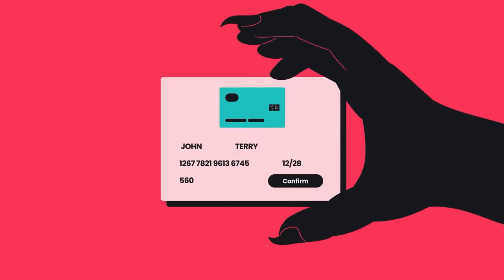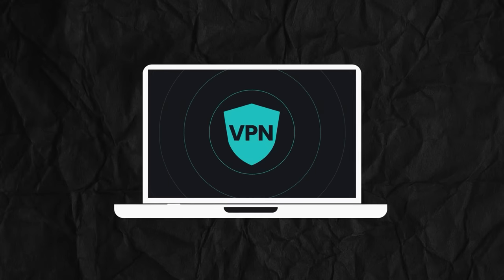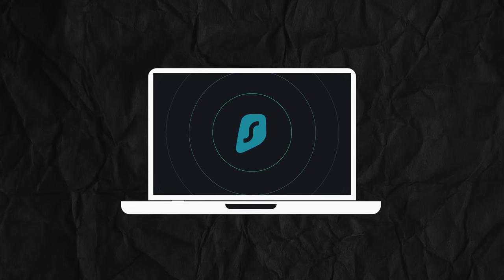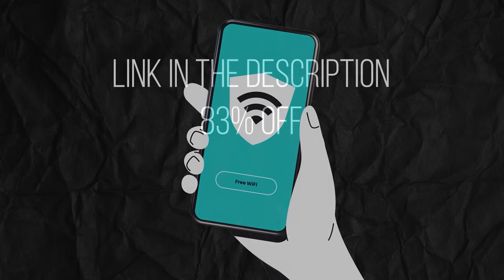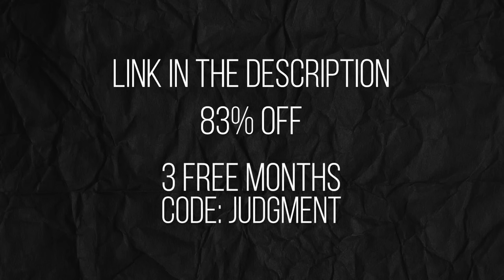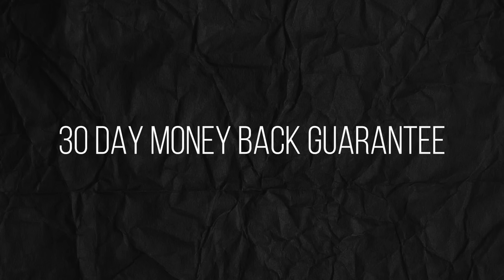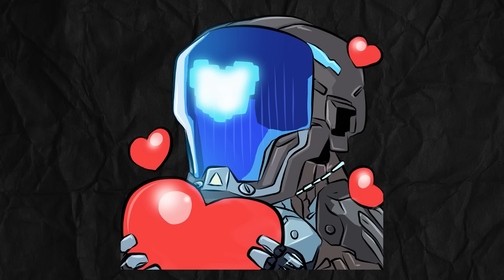I'd prefer to keep my money in my pockets. If you want to stay safe on the internet and enjoy yourself by being able to view content you might not have been able to before, be sure to check out Surfshark VPN. You can use my link in the description to get 83% off, plus an extra 3 months free. It's a 30-day money back guarantee, so there's no risk. Link in the description. I want to thank Surfshark for sponsoring this video, and let's get right back into it.